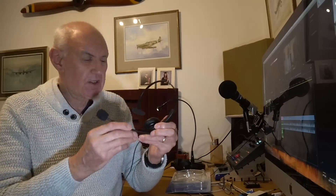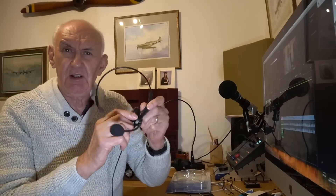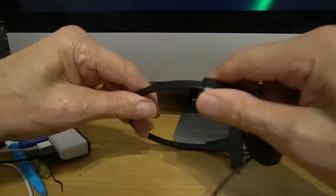The headset we're going to talk about today is the Heil HTH. This is the HTH — it's a boom headset with a single earpiece, though they also do a double earpiece version. It's very lightweight and the boom is fully adjustable. Why would you need a headset? If you're going out portable, the advantage is you can hear the receiver without having the volume turned up too loud, and it avoids being antisocial in some locations.